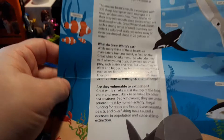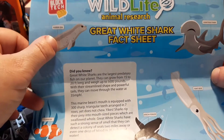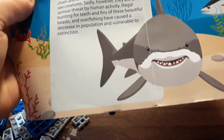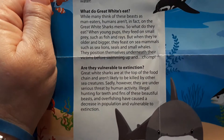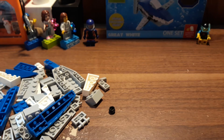The instructions include a complete parts list and a great white shark fact sheet, which is pretty cool. It shows pictures telling you what each animal is — harbor seal, bonehead shark, giant squid, African penguin, clownfish, albacore tuna, and of course the great white. If you want to read it you can pause. So let's get to building.